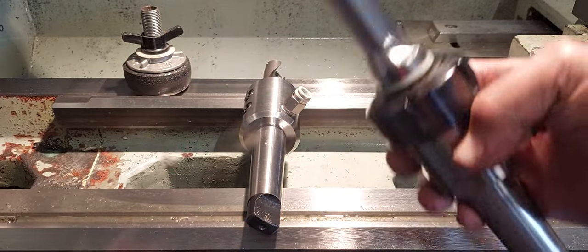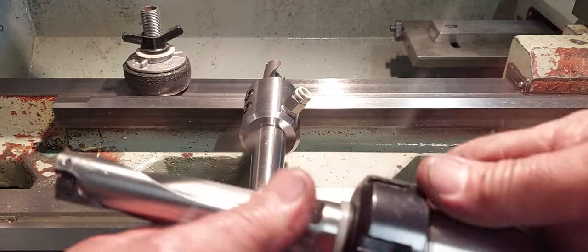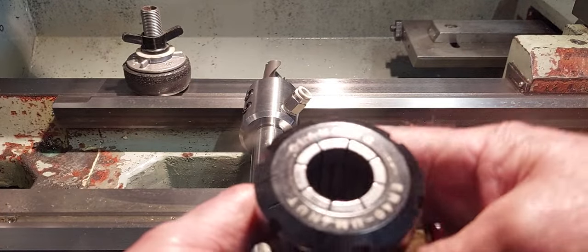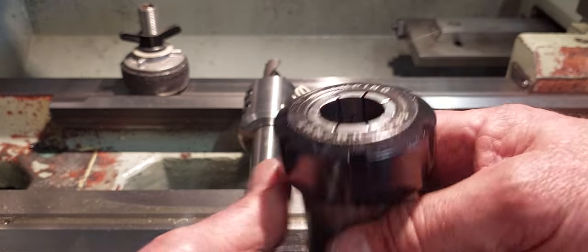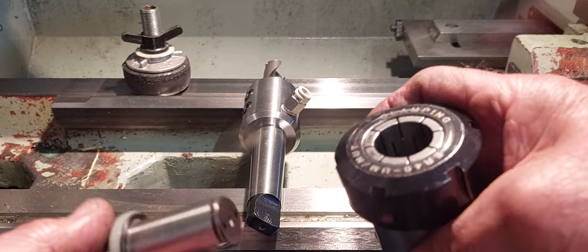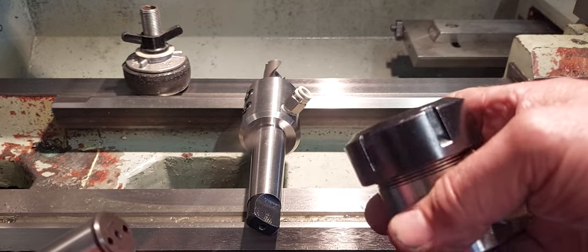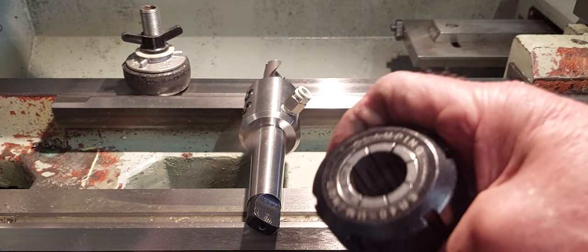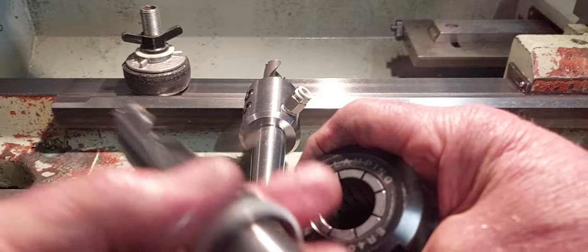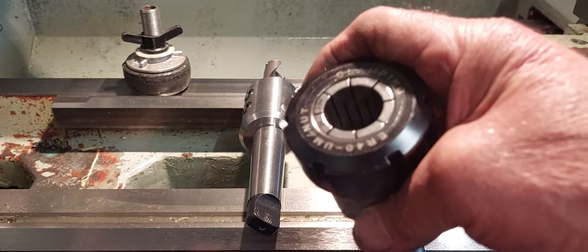The ER collet chuck is more universal - I prefer it myself. The only reason I have the side lock is because I needed it for a larger tool. This is the ER 40, which goes up to about 32mm - there's a 25mm shank in there at the moment. The ER is more universal because you can use it for a lot of other things and just change the collet, whereas the side lock is stuck with one size. The ER 40 covers everything from 2mm all the way up to 32mm if you can find the collet.